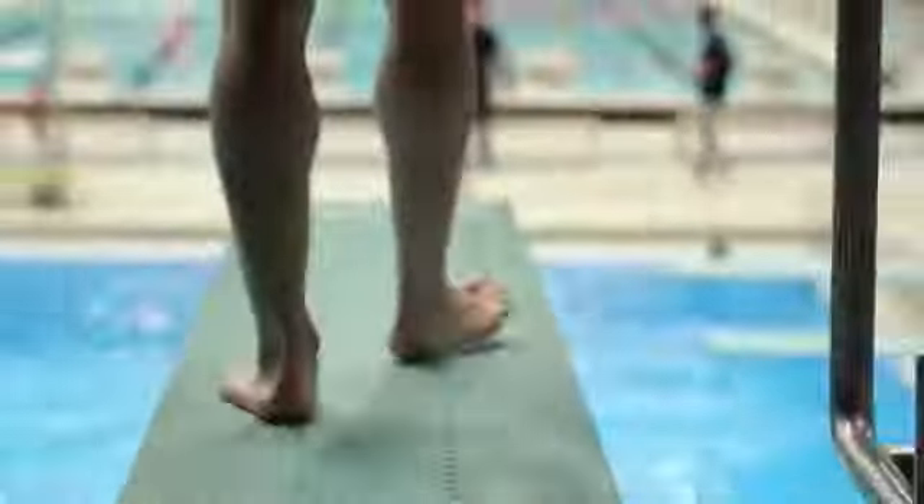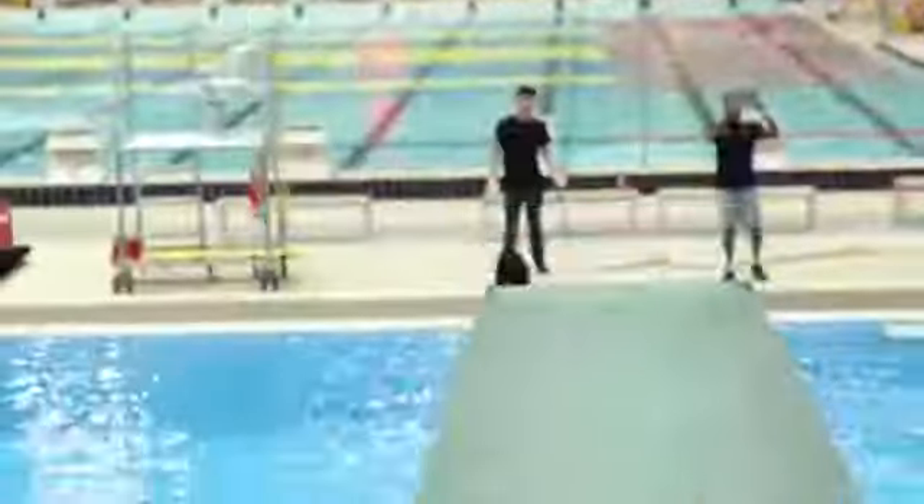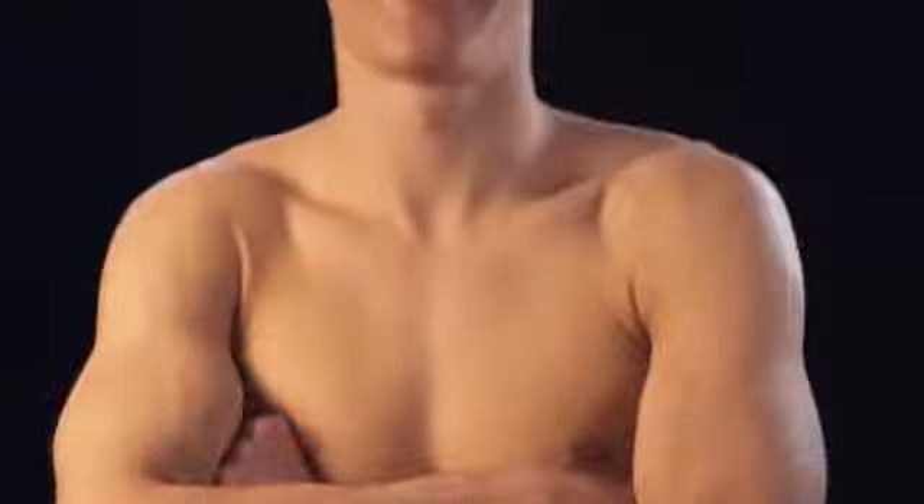My most important muscles are definitely my legs and my core. Legs, first of all, because they're the source of power for the jumps. So that's what's going to get you the height to finish your dives. And then my core is what gives me stability during the dive in the air, so it's going to give me control to finish the dive as I want it to.